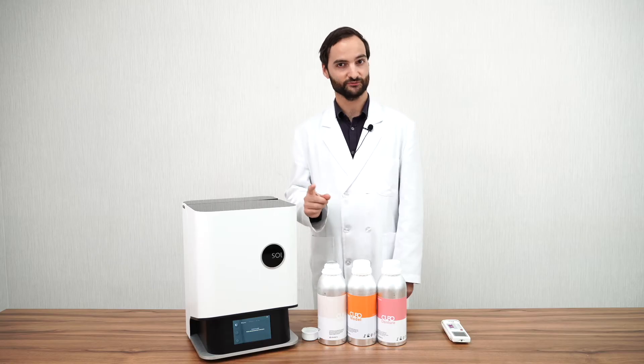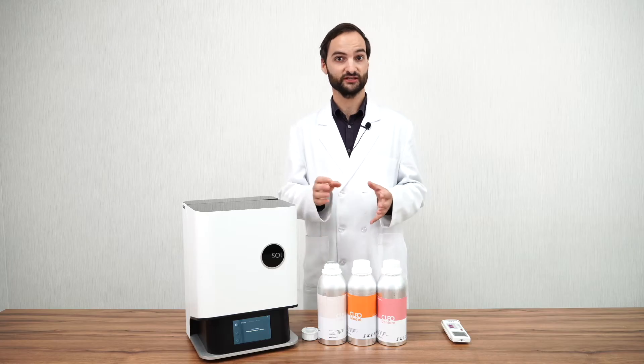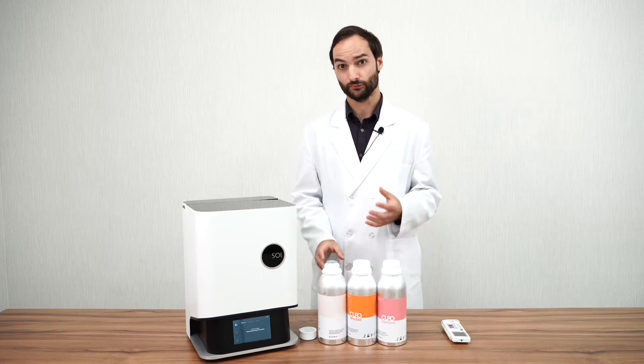To preserve your resin environment is key. We saw in a previous video that under certain conditions, you could keep the resin in the vat and store them away. But even if you use only bottles, there are rules that apply.